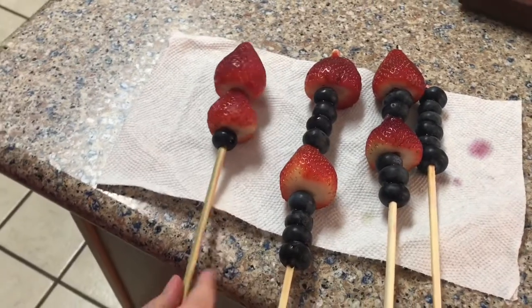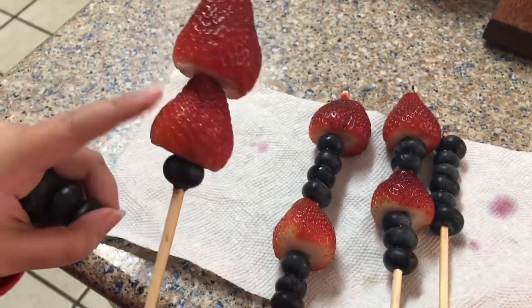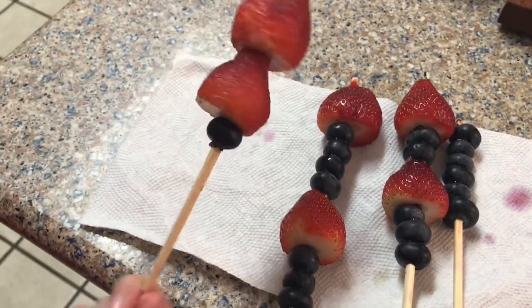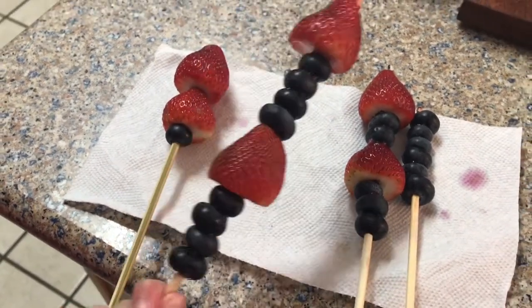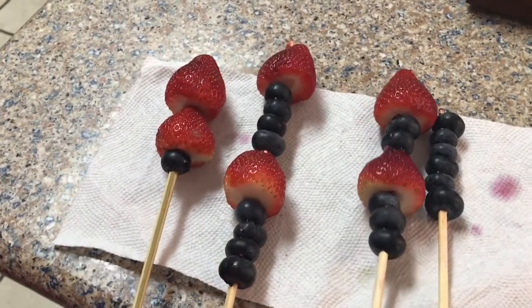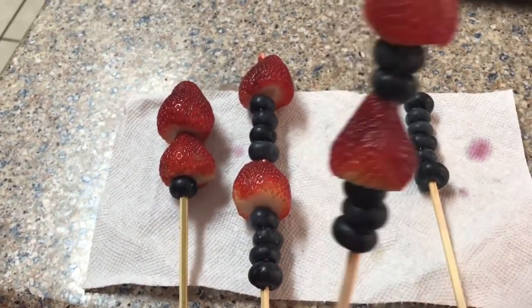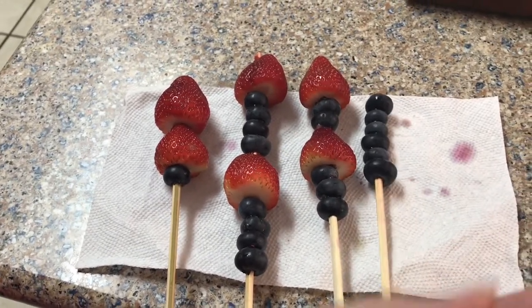I finished skewering all of them. This one was supposed to be the all-strawberry one, but I had to put a blueberry on it because the strawberry had an extra big hole and it was sliding around. This one is like a share-with-your-huge-family one. I ran out of skewers and had a bunch of blueberries. This one's a mix of both, and this one's a blueberry one. I still have some extra blueberries though, so I'm going to eat them while you guys skewer your things.